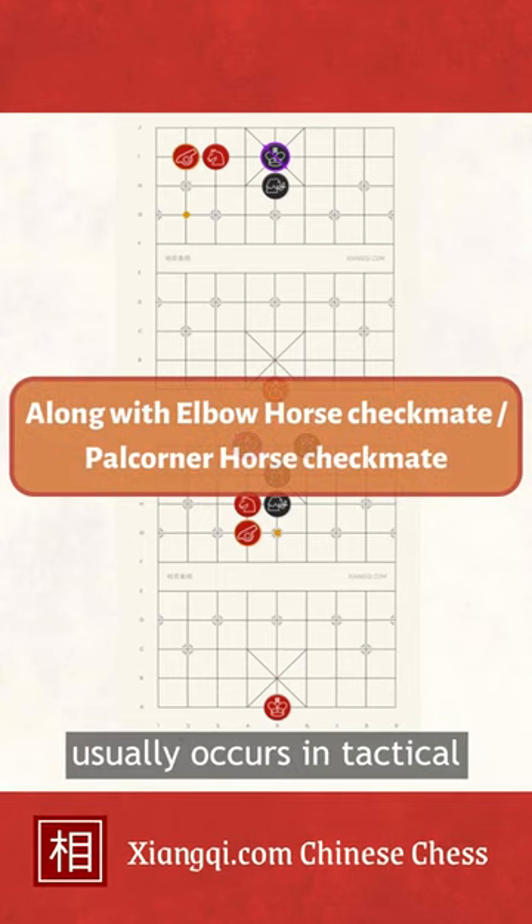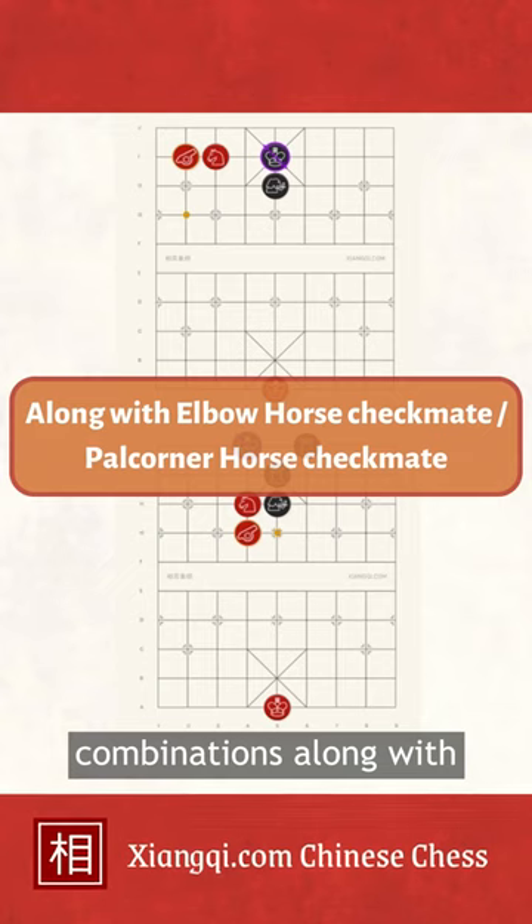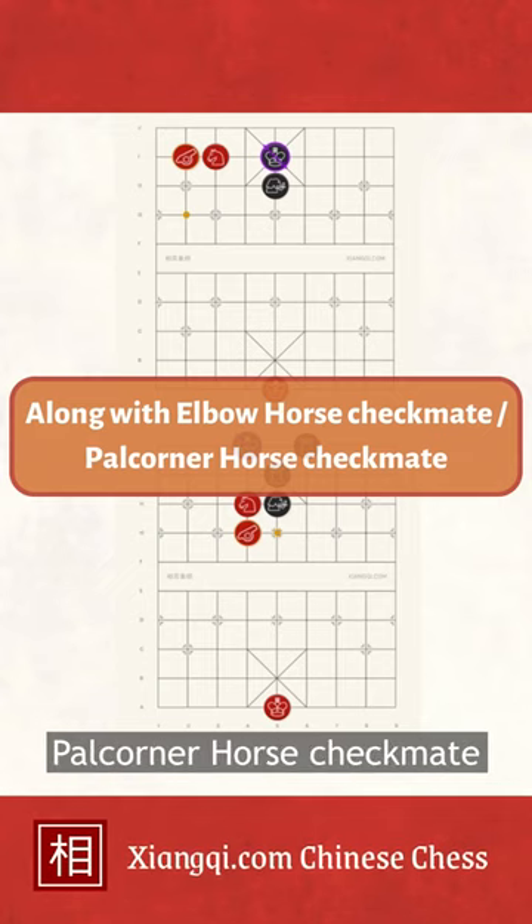Common horse cannon usually occurs in tactical combinations along with elbow horse checkmate or pale corner horse checkmate.